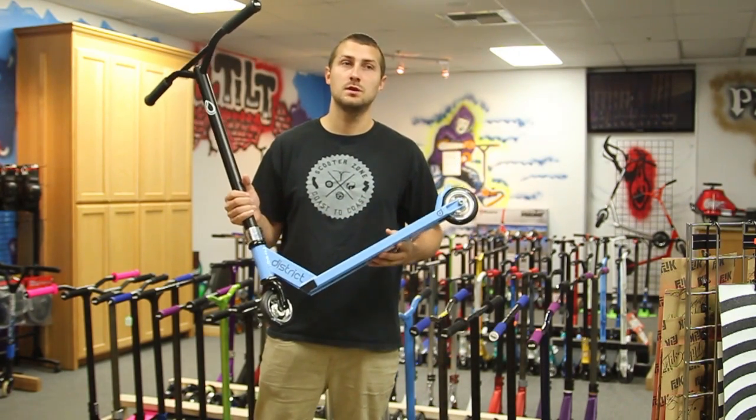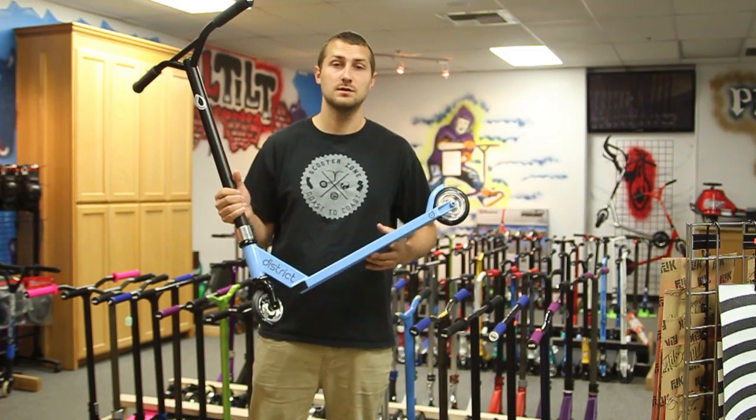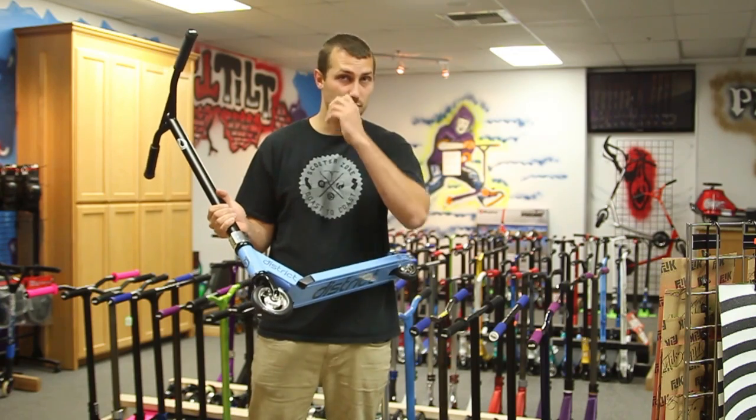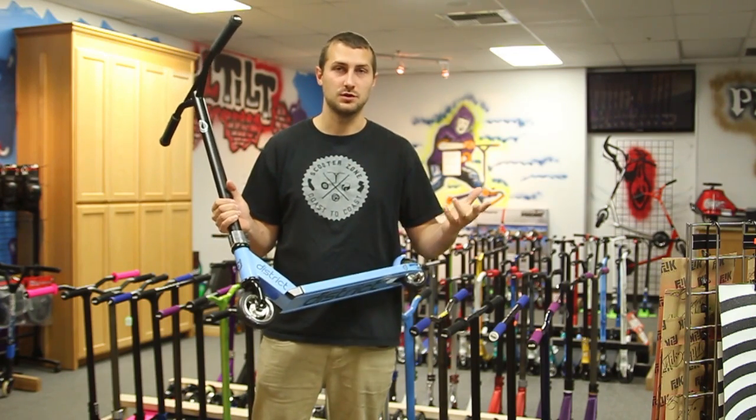This scooter is fully customizable, just like how you'd find it in our stores. You can walk in, pick out all the colors of your parts, and then we custom assemble it to your order and ship it to you. You can also pick these up in our stores as well.